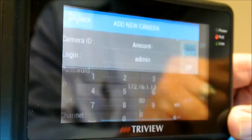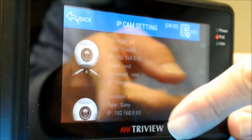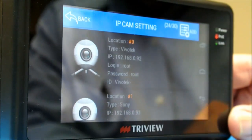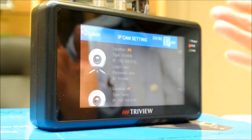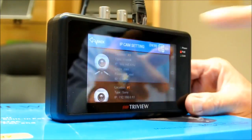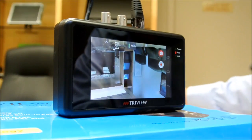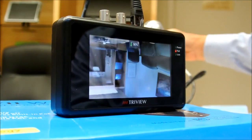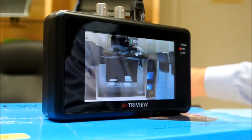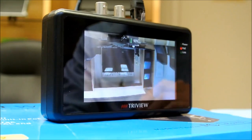A couple more easy steps and you hit Add. Once that camera is added, it'll be represented here. Right now we have this unit connected to this Vivitec. You simply choose the camera the unit's connected to and immediately get your streaming video. The installer can move the camera around, do the adjustments, and get the proper angle and focus on the shot that's required.